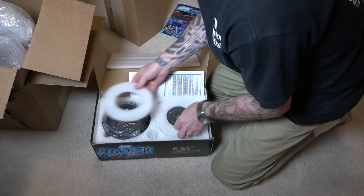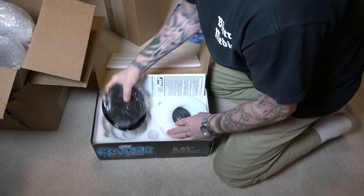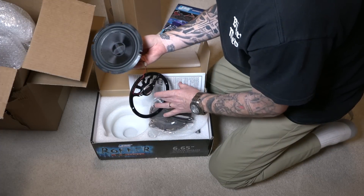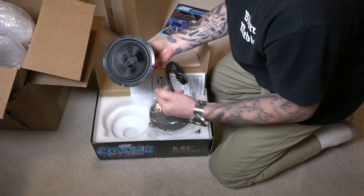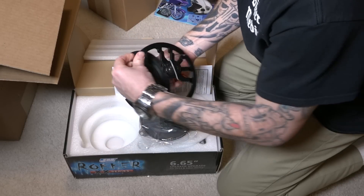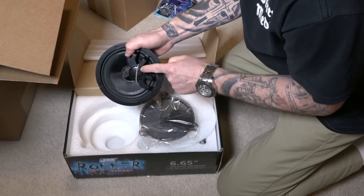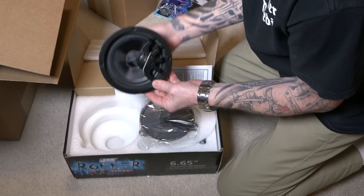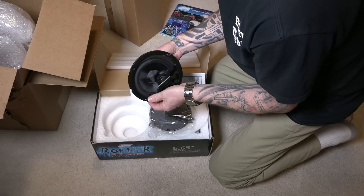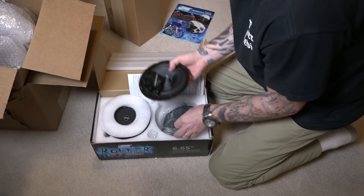Inside we got the speakers here, and that's what they look like. These are two-way speakers. It's got the regular speaker — your mids and your lows and all that. And then this will end up bolting over the top. Looks like it's got your separates right there, your tweeters and stuff. They feel and look pretty good quality. Heard good things about J&M products. The other speaker there, and the grills.